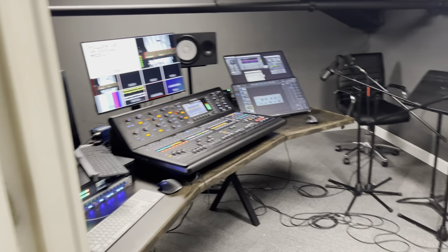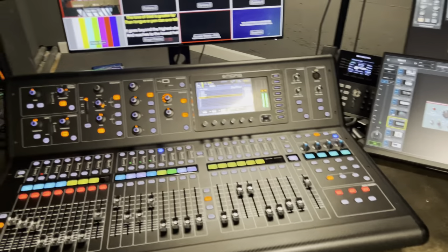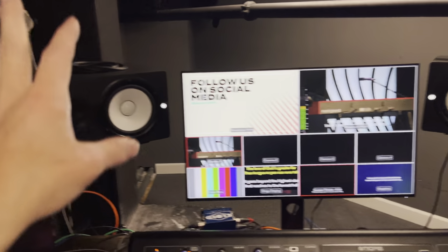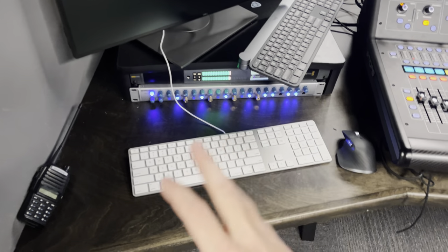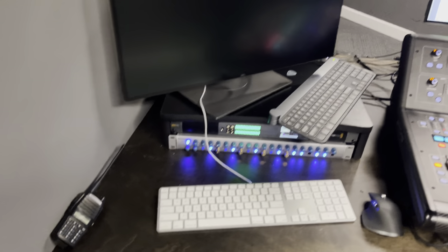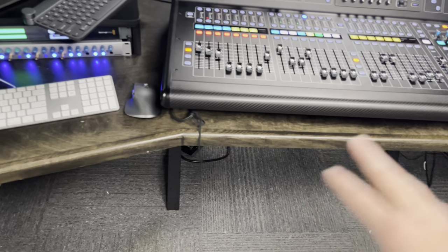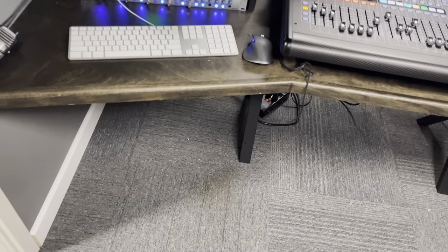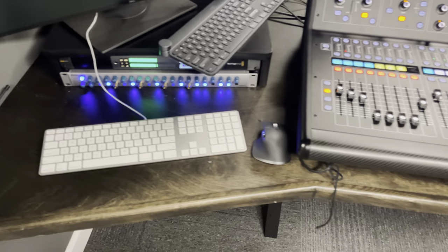It's kind of a mess in here right now because we're also using this for podcasting, but this is our audio room. We have an M32 — we also have one at front of house, great console. There's a display back here for them to see what's going on, HS8s for our speakers. To the left we have a Mac mini that does recording — it runs Reaper, which is DAW software similar to Logic but it ties in really well to Waves. This desk was custom built by the same guy who did the control room desk.